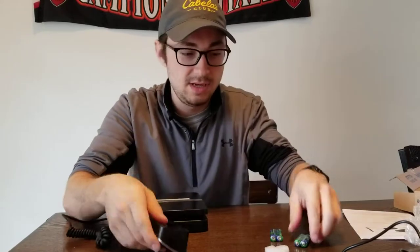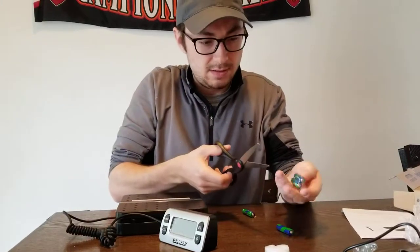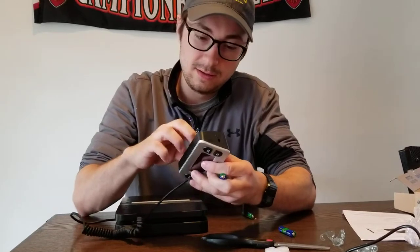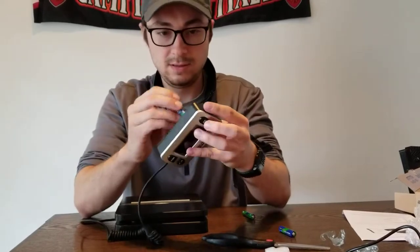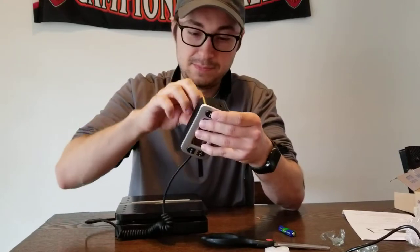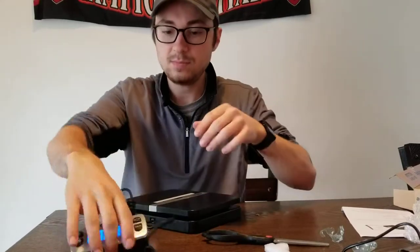Otherwise, if you don't want to worry about a wall outlet, you can use four triple-A batteries, though those aren't included with the scale. Pro tip: do not put the batteries in the wrong way or they will not work. There's a little clip you put back in, and it's on — awesome.